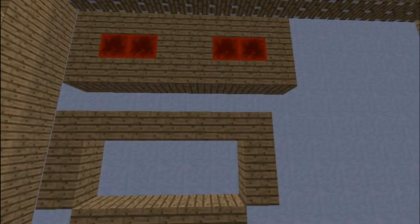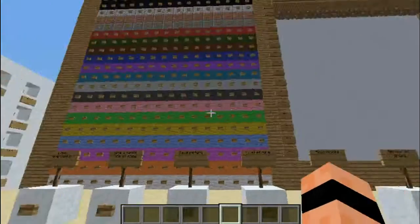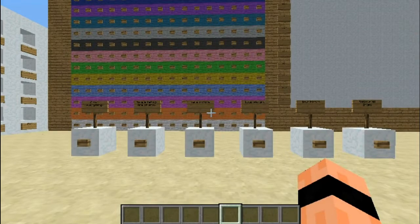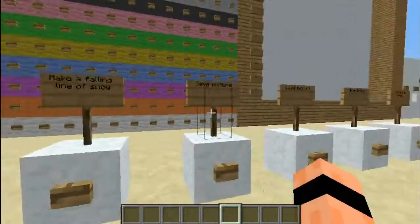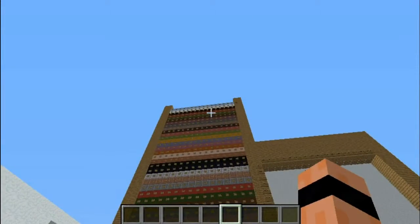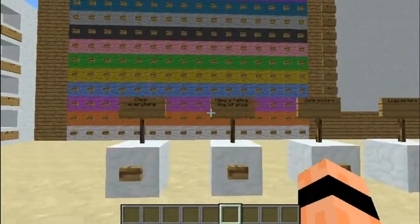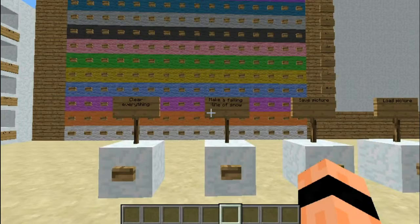Hey guys, Emarsine here and today I'm gonna show my final result of the painter — sorry, I mean painter. So there are a lot more buttons and the colors are still the same amount. For those who haven't seen my last video about this printer, I'm just gonna go through it all.